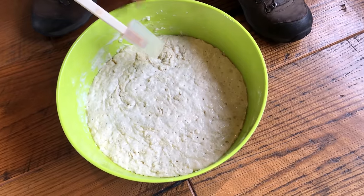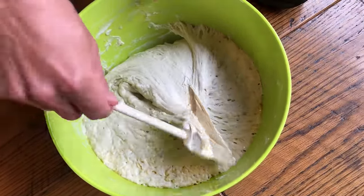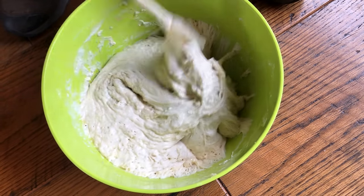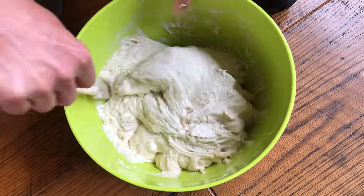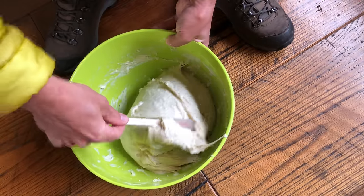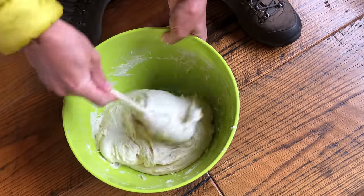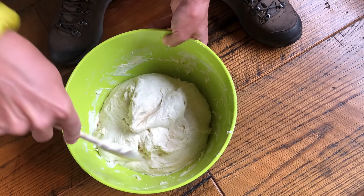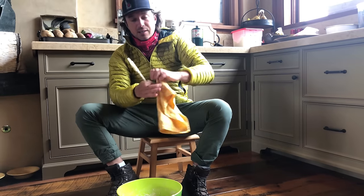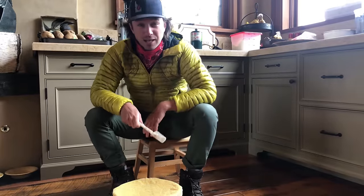It's been about 12 hours, and now it's time to punch the dough down and mix it around a little bit. Remember what I talked about — some of the bits that will get a little crusty? Now's the opportunity to basically reincorporate it all into the middle, taking the bottom and folding it on top. You can see that it's quite sticky and fantastic, and it had risen. We're going to cover it up and give it another 12 hours at room temperature.